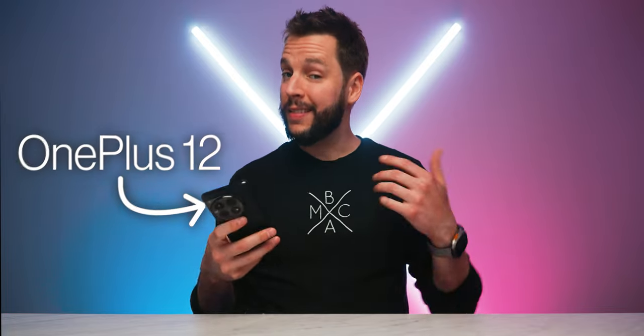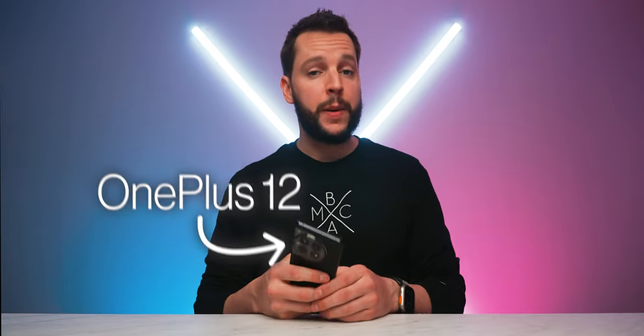Today we are going over the OnePlus 12, a smartphone with a lot to offer without you having to break the bank. But as is usually the case, no smartphone is perfect. And the OnePlus 12, for all of its commendable greatness that we're about to go over, it does have some flaws. So let's get into them.